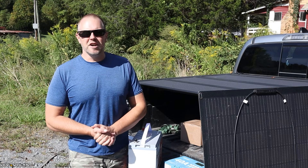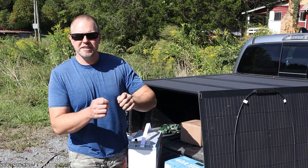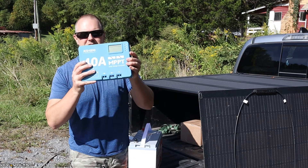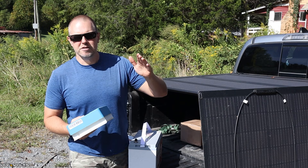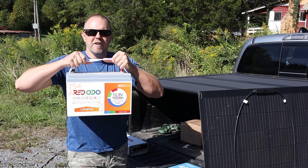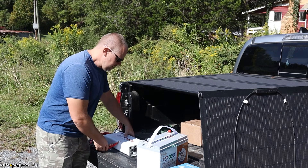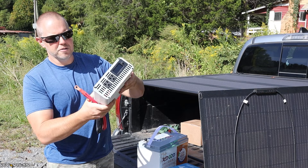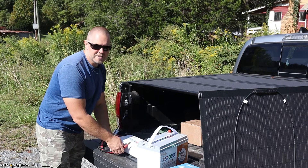There are four main components I'm installing today. First, I have two 200-watt flexible solar panels with MC4 connectors that connect together and provide power to the charge controller. The charge controller takes DC power from the solar panels, reads the battery voltage, and charges the battery until it's full. I've also got a lithium iron phosphate 12.8-volt battery, and lastly a 2,000-watt pure sine wave inverter that takes power from the battery, converts it to AC, and has regular receptacles. With these four components, we should be able to get this camper running on solar.